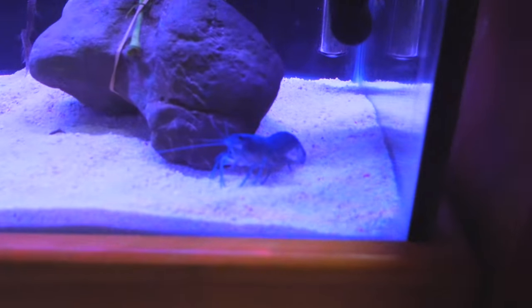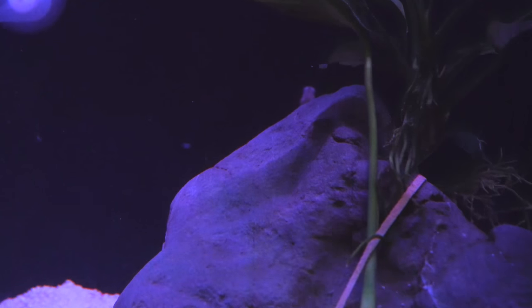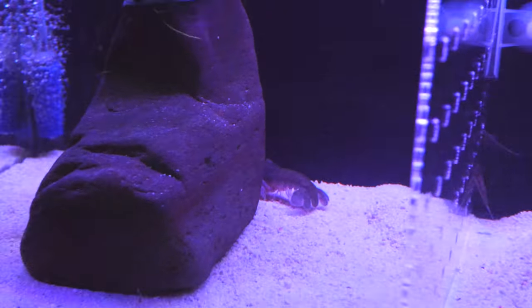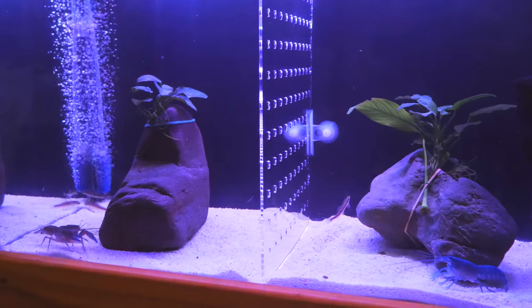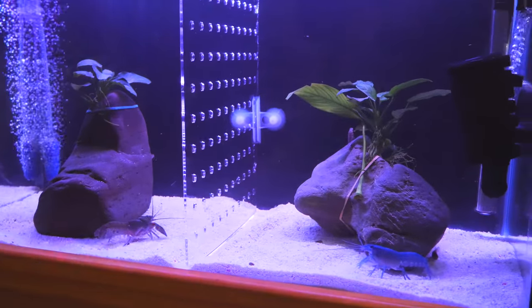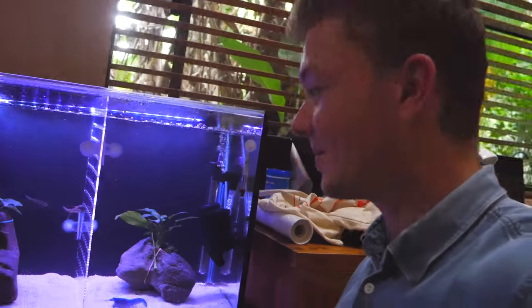Now I've got everything in the tank — let me give you a close-up. I've got the female electric blue crayfish in her little section along with five sucking catfish. And then there's the male yabby — look at those big claws, he's awesome! This is my new yabby tank system. It's going to house these guys for a couple of weeks while the sucking catfish and the two yabbies grow out before going into the main display tank.